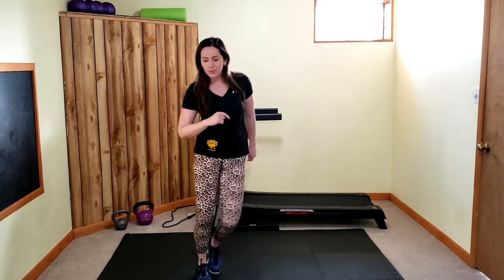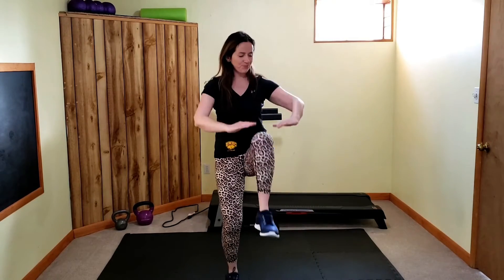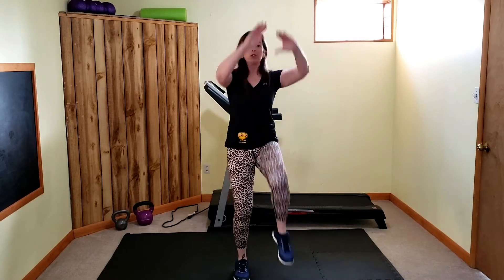We're going to take this to high knees — knees up! Warm-up movements are going to be about 30 seconds each as we keep switching them around. Give your hip flexors and your core some work here.